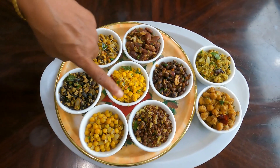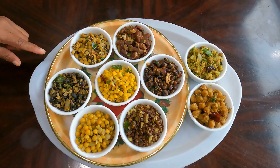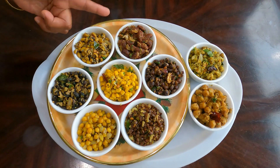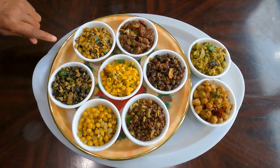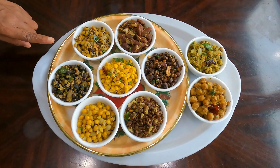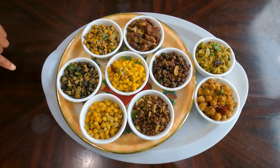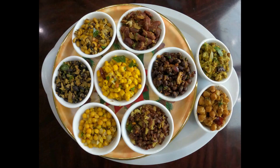Now all nine types of Sundal are ready for serving. You can make one type of Sundal every day for this Navaratri, offer it to God, and get her blessings. Thank you, and don't forget to subscribe to my channel!